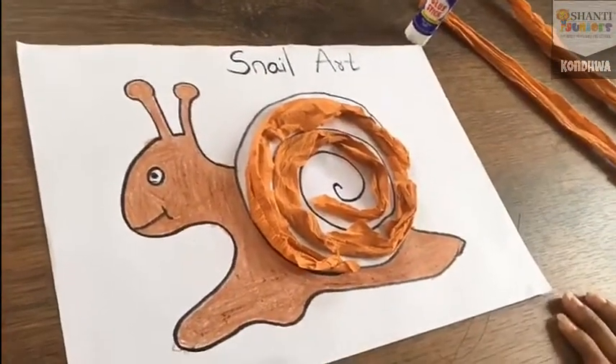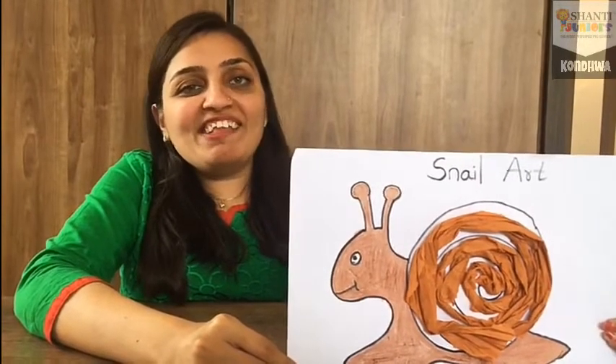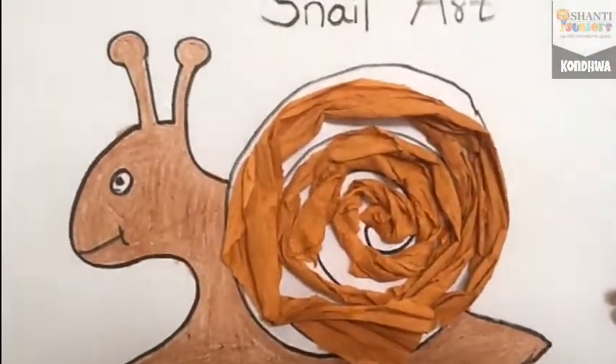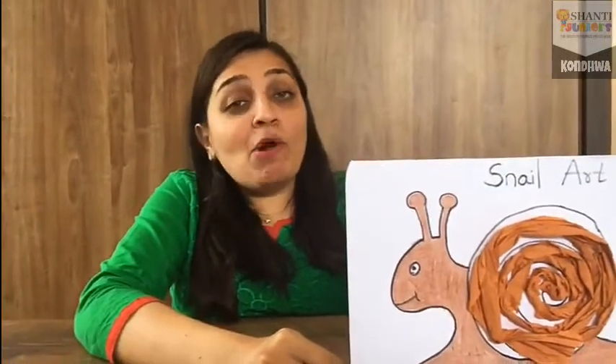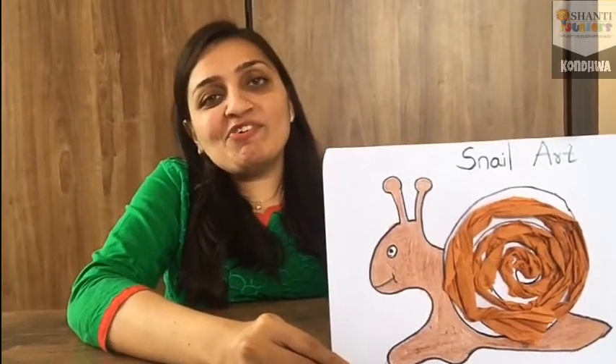My snail art is ready! See kids, my beautiful snail is ready. Did you enjoy learning snail art? Now, will you practice this at home? Promise? Then please do this at home and send me your photos and videos.